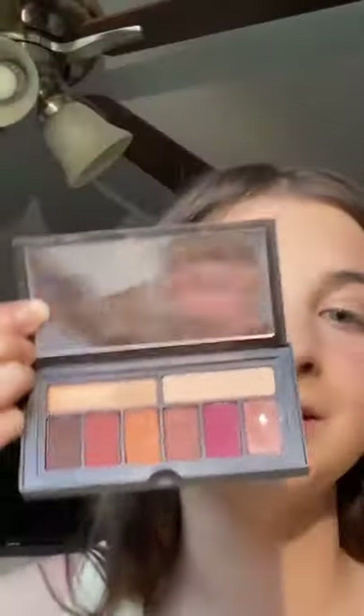For the eyes, I'm using this dusty and crusty old palette I got many years ago — it's definitely expired.